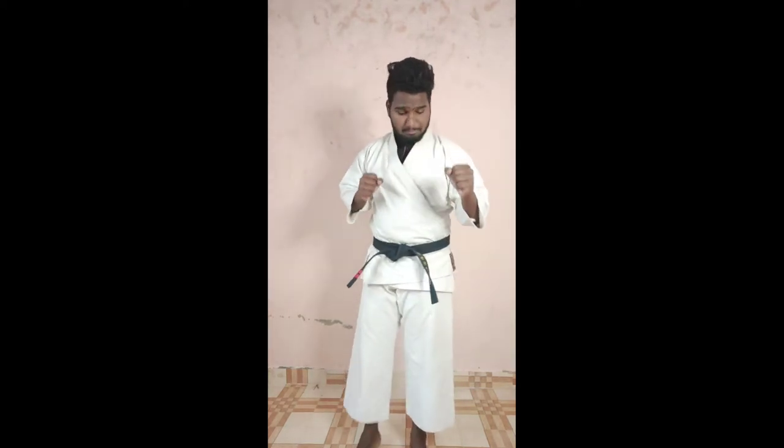Open up. Last time we had basic basic punch. So this time we will do Bouncing Basic Punch.